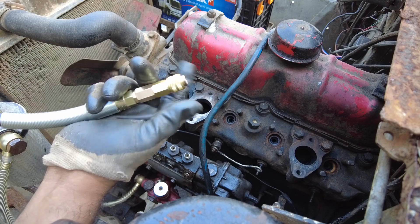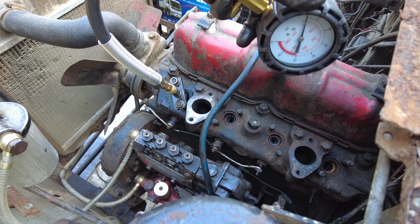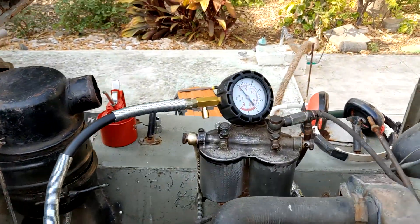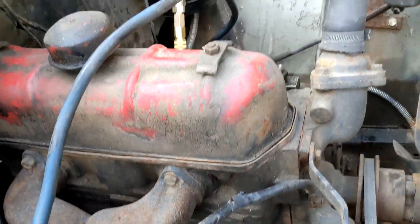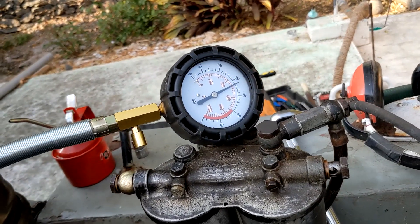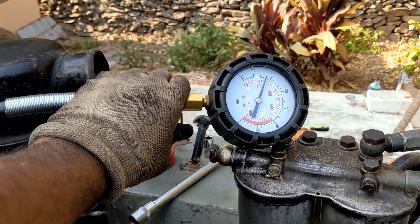The gauge goes over the quick-attach adapter that is bolted onto the injection port, and it clamps on like that. Now we can crank the engine and get a reading of the compression present. It also quickly detaches. Right now it is plugged into the first cylinder — let's clamp the battery terminals together and see how it goes.